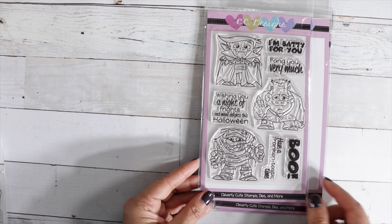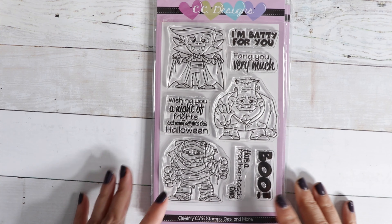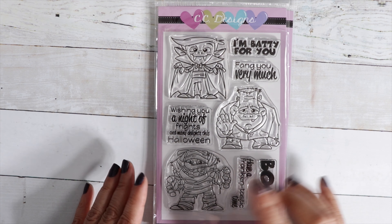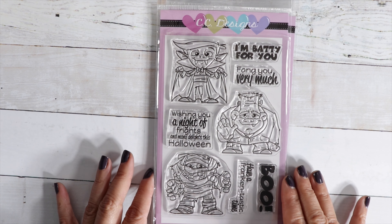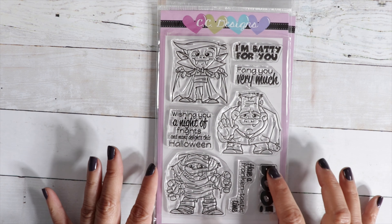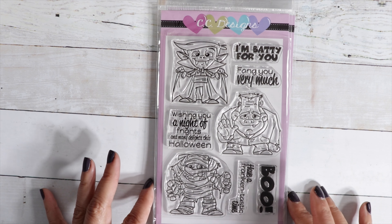Halloween Monsters — isn't that cute? We've got a vampire, a Frankenstein, a mummy, and then the sentiments: I'm Batty for You, Fang You Very Much, Wishing You a Night of Frights and Many Delights This Halloween, Boo, and Have a Franken-tastic Time.